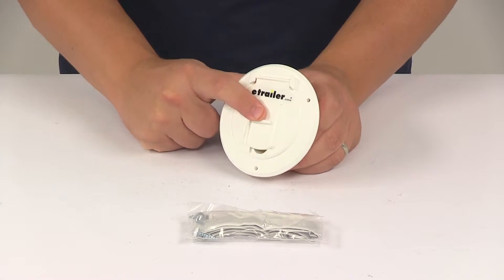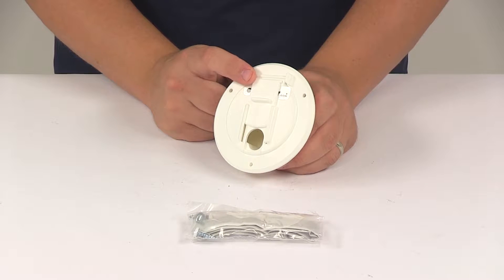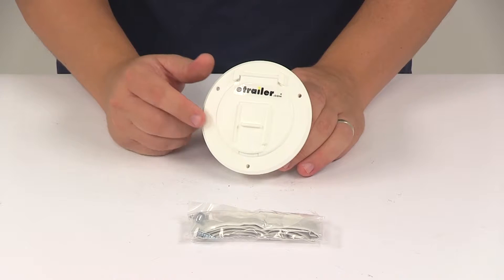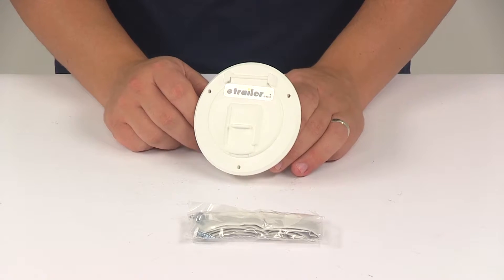It has a sliding door that allows the cable to pass through when the main hatch is closed. It's also going to be helpful in keeping unwanted items out of the stored area when the cable isn't being used.